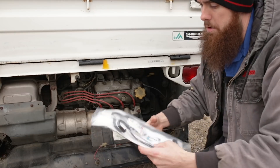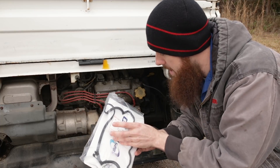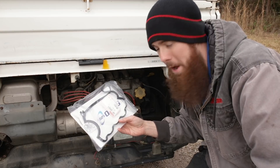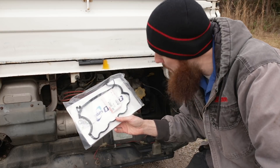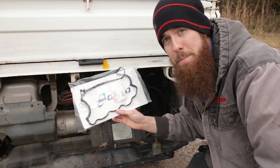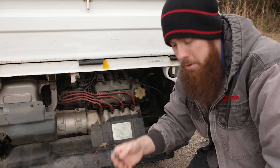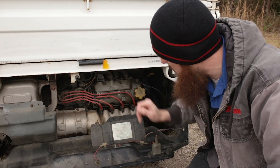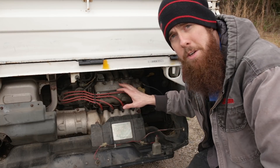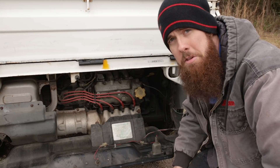But first off, we have our new rocker cover gasket. This is not a Subaru genuine — I'm just now noticing the name brand is Ohno, O-H-N-O, part number SP-0001, made in Japan rocker cover gasket. We've got our feeler gauges, which we will need for adjusting our rockers. And other than that, we shouldn't need much more than a 10 millimeter socket, a wrench, basic hand tools.